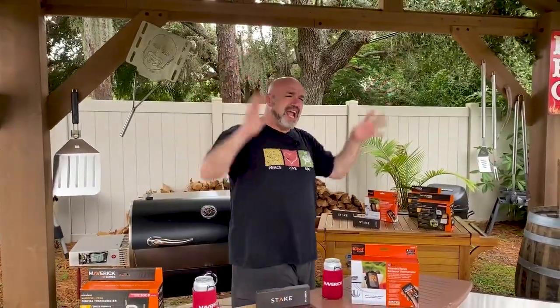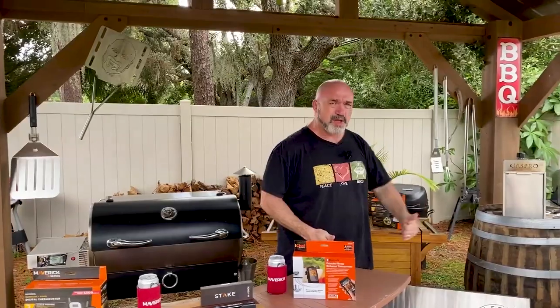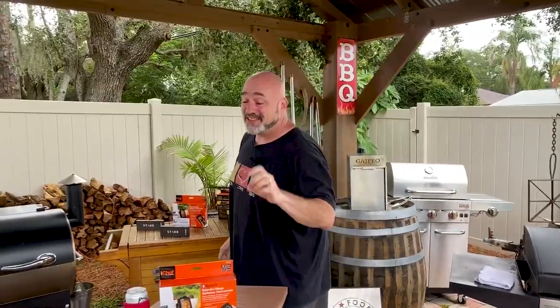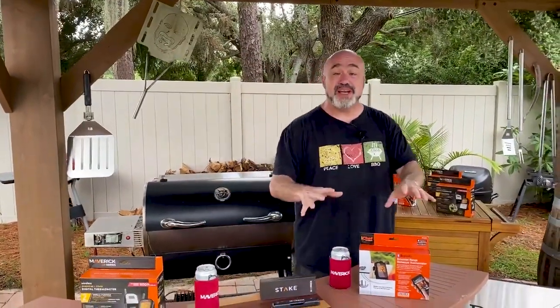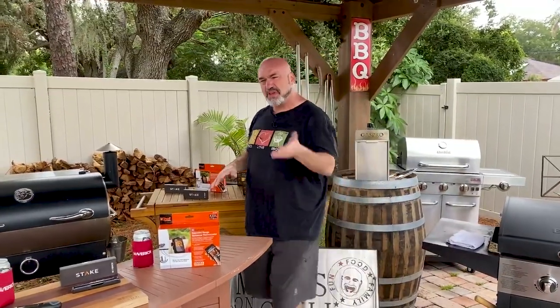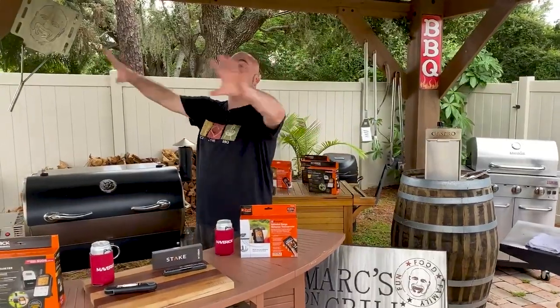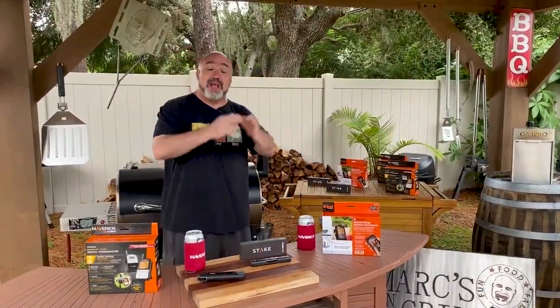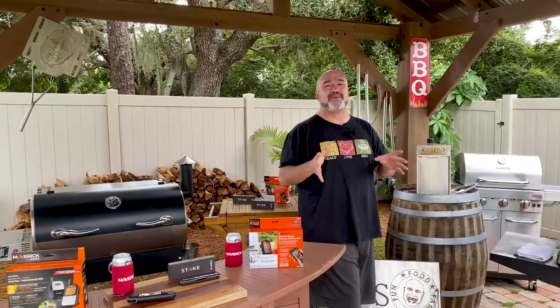What can we do? What does every barbecuer, griller, smoker, pit master — what do they all have in common, what do they all need? Meat thermometers. There's nothing better for a new griller or new barbecuer because these are like training wheels — it makes things so easy, there's no guesswork. And if you're a seasoned professional who kind of knows when things happen, these are fantastic because they take out the guesswork and you can still keep an eye on things.